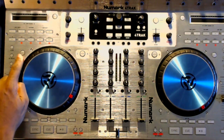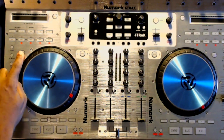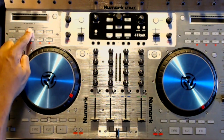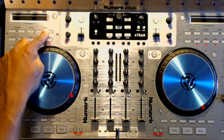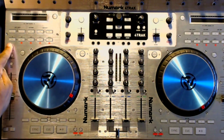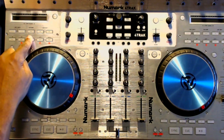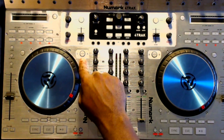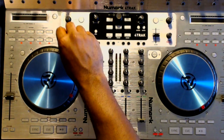We can also get that record scratching effect by simply activating the scratch button. Up top we have a group of buttons dedicated to setting the loop on the fly, editing the length, the timing, and removing that loop. The beauty of this board is being able to control just about every aspect of the software right from within the controller — I can rely less on the mouse and keyboard and do just about everything right from the board itself. The layer button is used to access and activate any of the four decks from within the software. Being able to control everything using buttons, knobs, and faders on this controller is so satisfying.